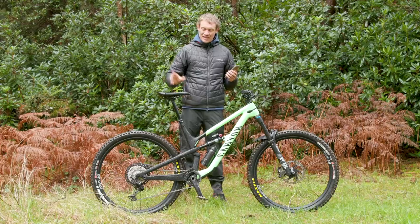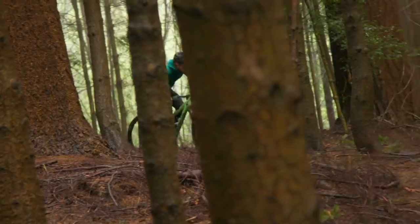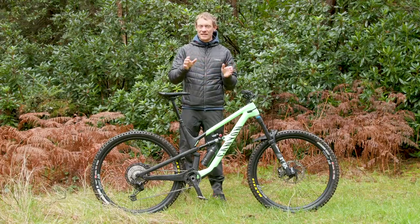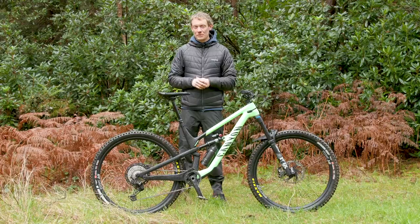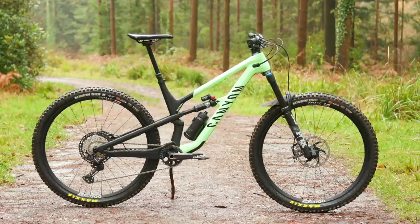The seat posts can be slammed in those frames without any interruption from the main pivot. For those who aren't fans of 29ers, Canyon are keeping the 27.5-inch Spectral in their range, available in both alloy and carbon versions with slightly updated colors and specs for 2021. However, the 29er is obviously the focus going forward.